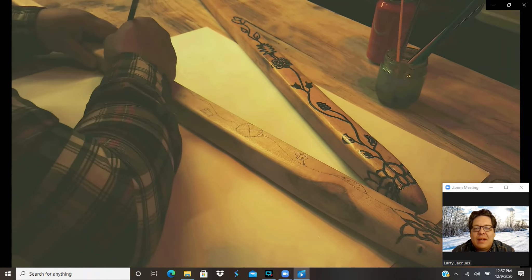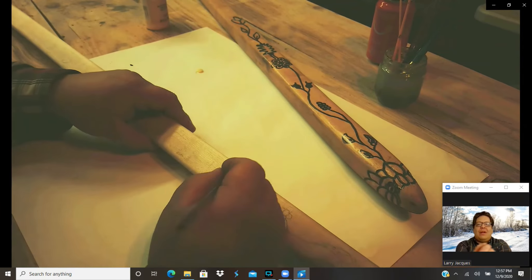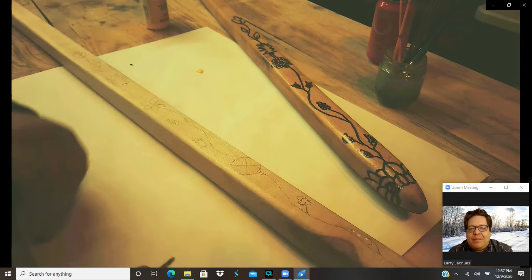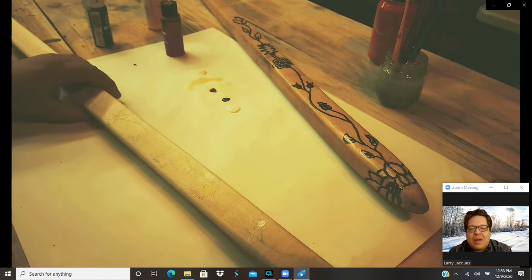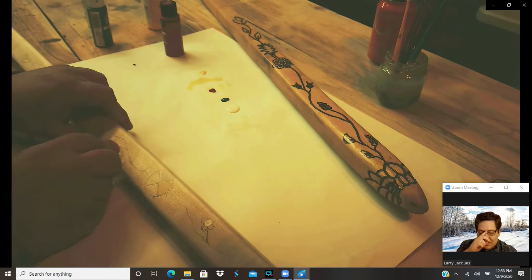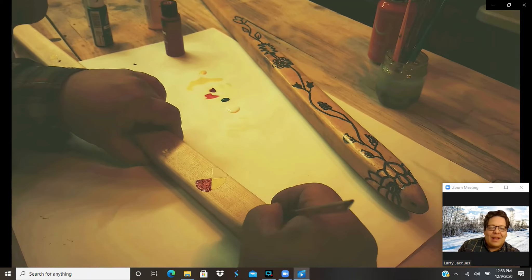Alright, so you can see the basic design is coming out — looks very similar to the previous year. But the previous year I didn't really have any color in there, and I wanted to add that this year and make it a little more flashy. So I'm just getting some regular acrylic paints and applying some color, painting it up and doing my best to cover the pencil lines so they don't show up in the end.